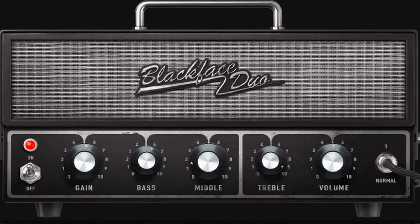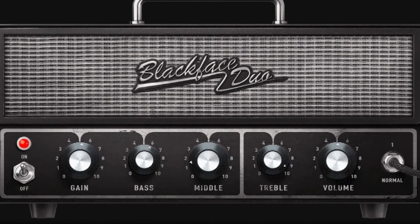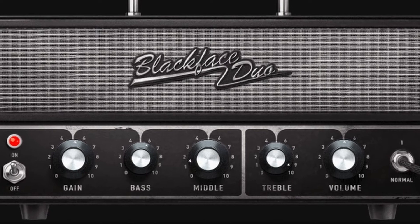A clean amp really lets your pedals shine — they're not colored by gain in the amp, which is really nice. In the Spark Amp we have the Blackface Duo model, which is inspired by the Fender '65 Blackface Twin Reverb.